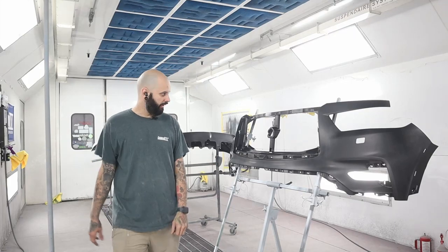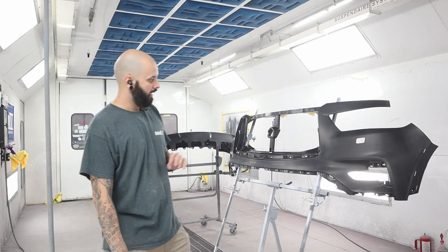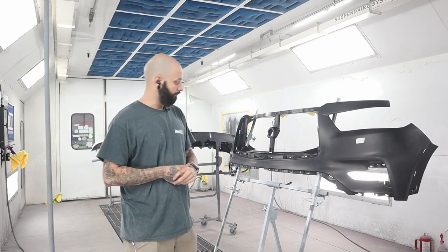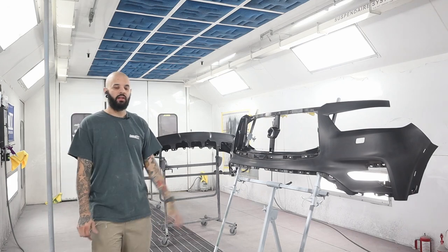What's up YouTube? Welcome back to another episode. Today we're going to run through raw plastic bumper covers. I have this QX56 Infinity raw plastic bumper — I have the top cap, lower cap, and then just a trim section back there that I need to spray up.